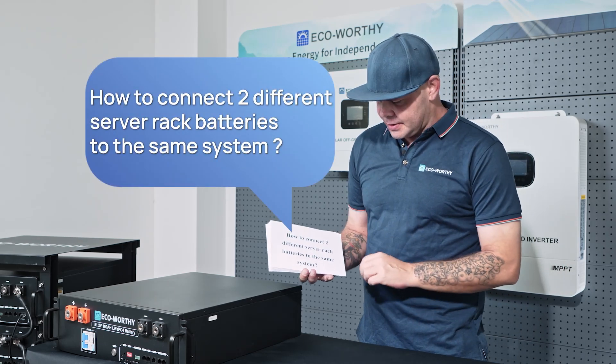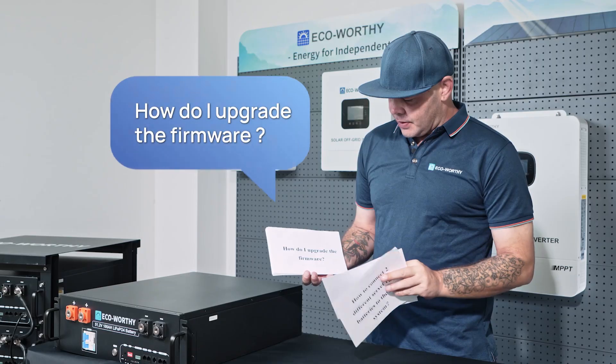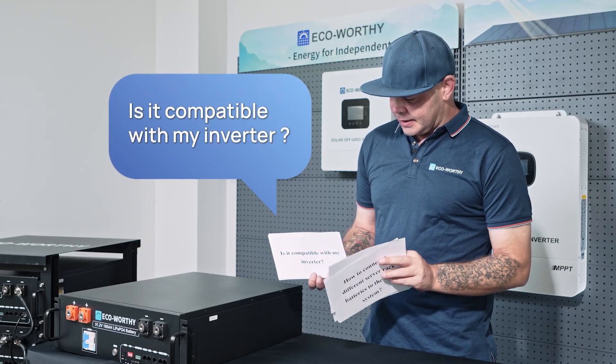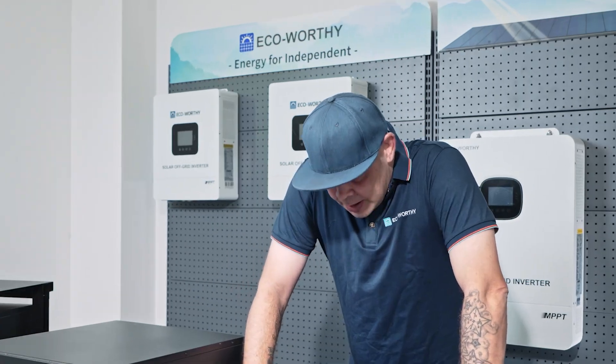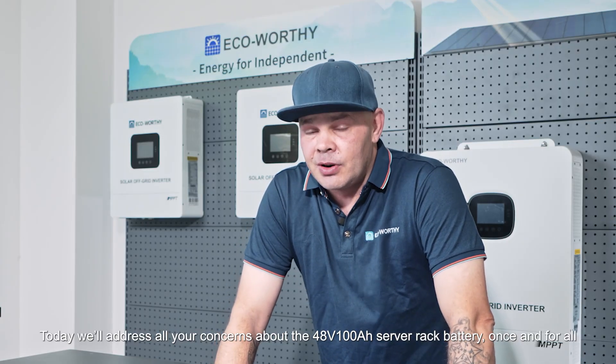How to connect two different server rack batteries to the same system. What about customer support? How do I upgrade the firmware? Where can I find a tutorial? Is it compatible with my inverter? Does it require a firmware upgrade? Guys, don't worry — today we'll address all your concerns about the 48-volt 100 amp hour server rack battery once and for all.